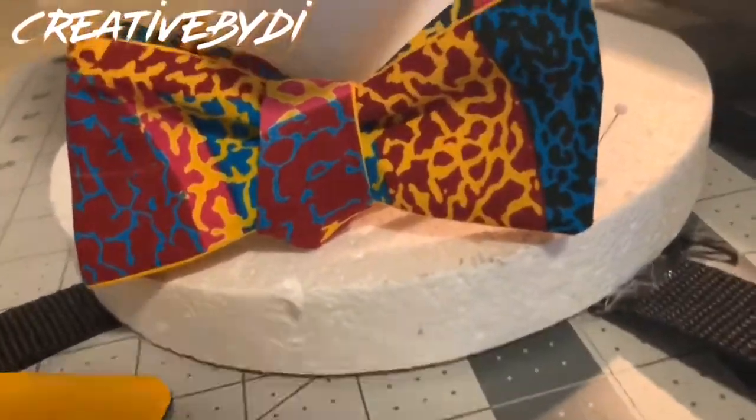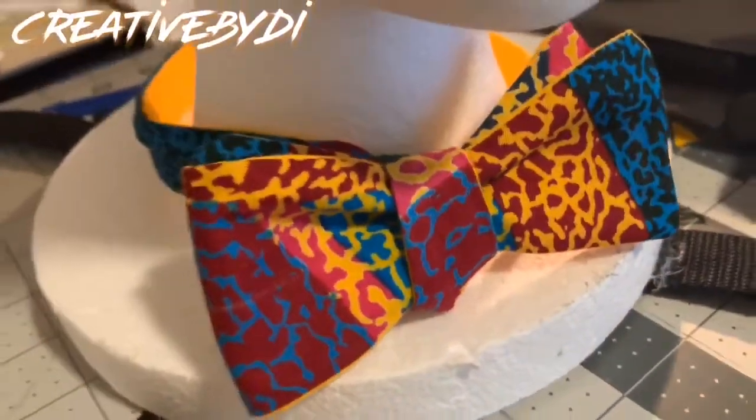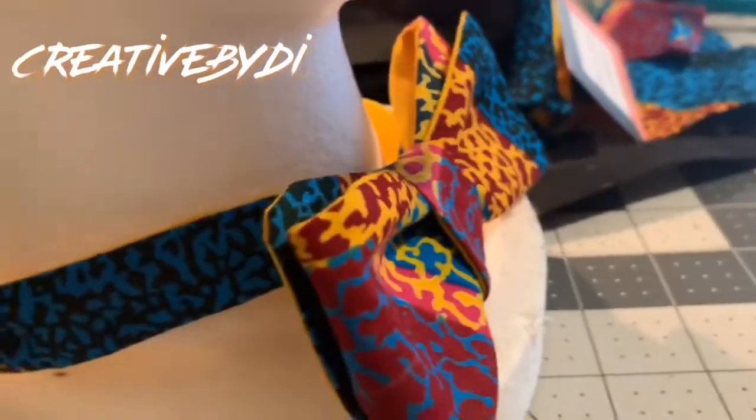Hey, welcome to Creative by Dai. Want to see how I created this cute little bowtie? Stay tuned.